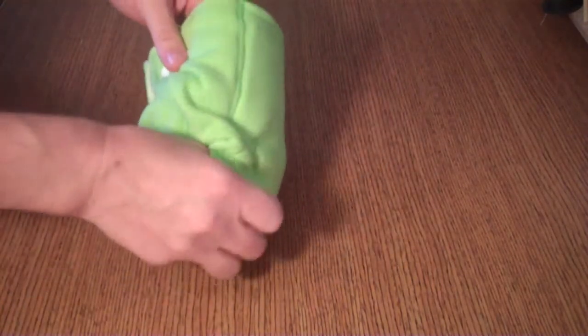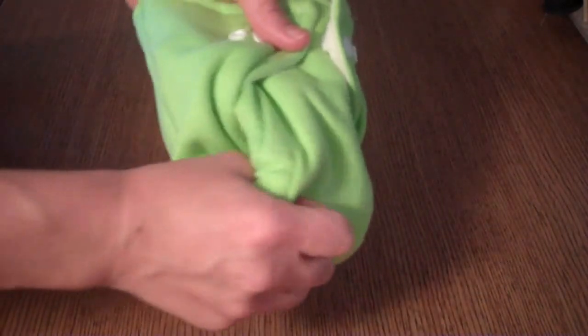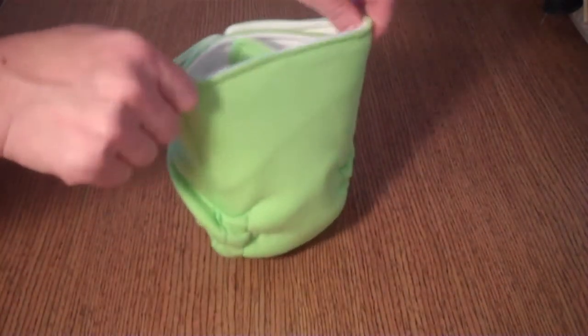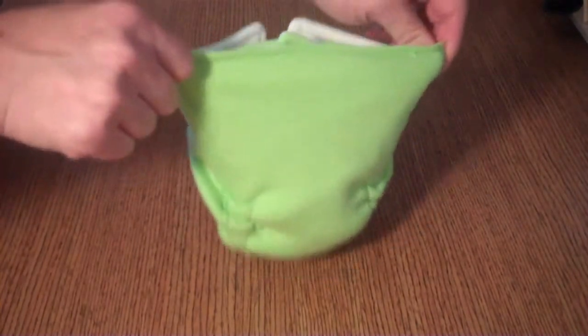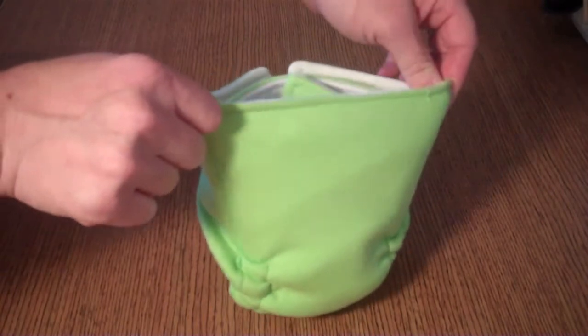Now you have the elastic around the legs right here. This can be used with a cover like a fitted diaper. I also wanted to show you that this is stretchy cotton interlock — a little bit of stretch — so that will help get a nice snug fit on your baby.